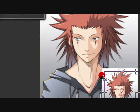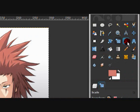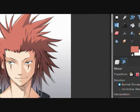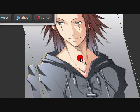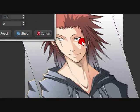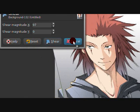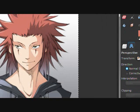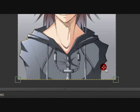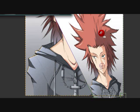The shear tool — I don't use this one. It brings the image upward or downward. There's also a perspective-like tool that stretches it out and makes things look funny. I don't use that either.